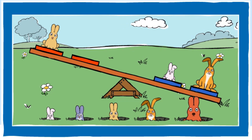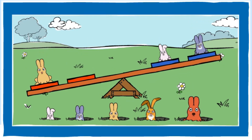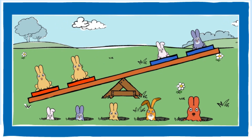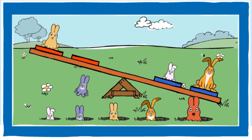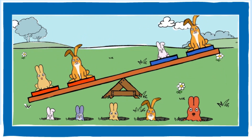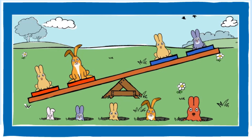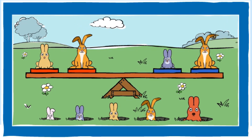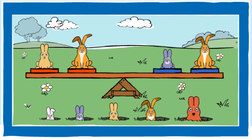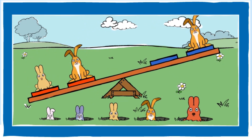Can you balance the seesaw? You balanced the seesaw! Can you make the red end heavier? You made the red end heavier. Good job!